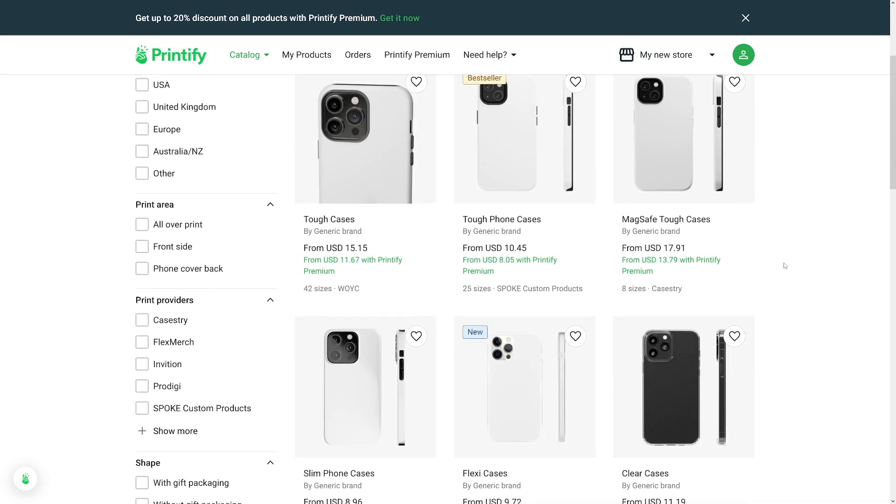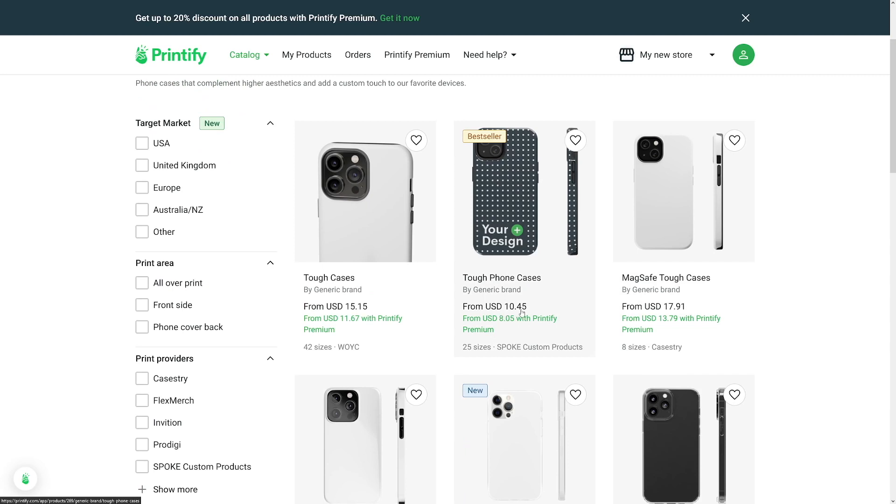So this is how much you have to pay. For example, $10 for this case — for them to buy it, print it, and ship it to the customer. This is easy to calculate: if you have to pay $10 to Printify, put it on Etsy for $15 or $20. Double the money — $10 goes to them and $10 goes to you.